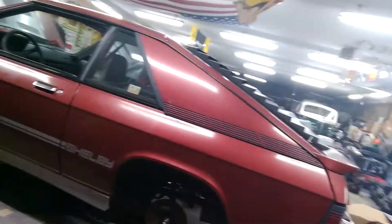Oh, we got a Shelby — a Dodge Shelby, the Charger, from 1987, with pretty low miles. 69,000 miles, guys. This thing is awesome. He just got the motor reworked.